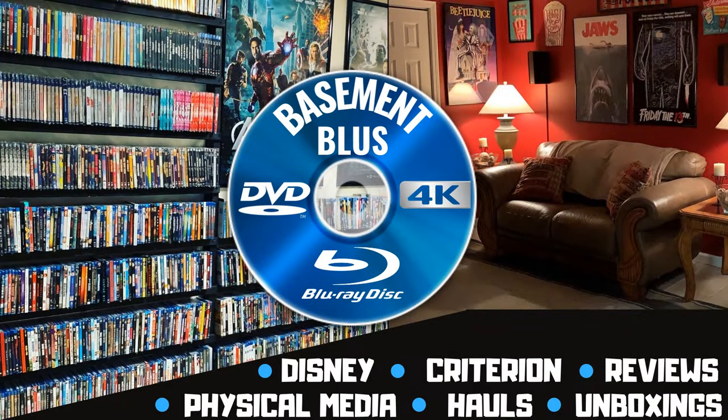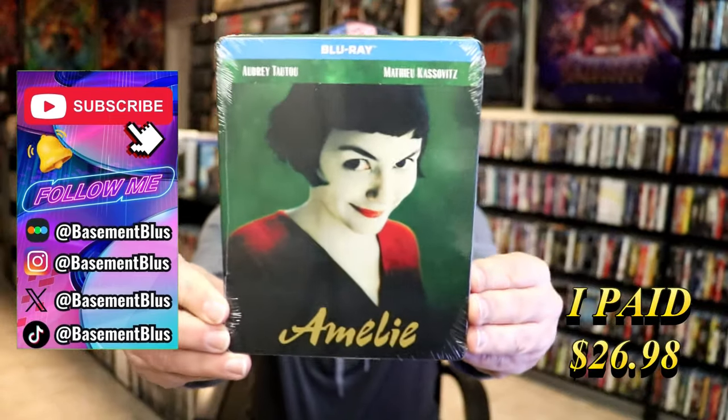Hey, Tony here. Today I'm going to do an unwrapping of the Amelie Blu-ray Steelbook, so stick around.